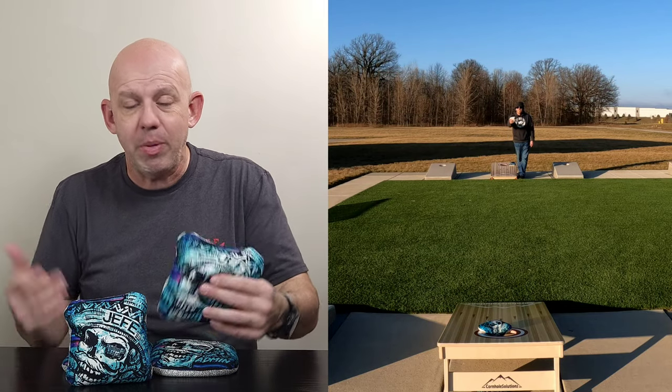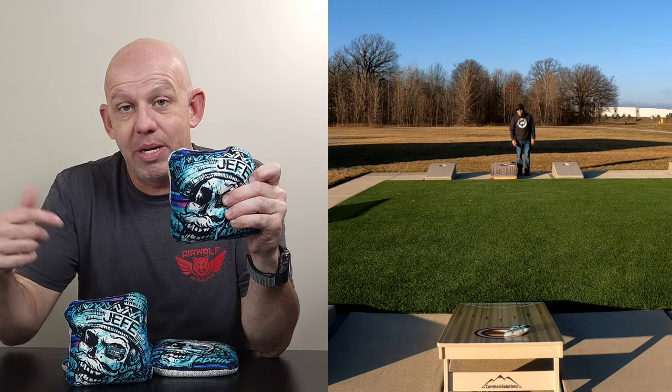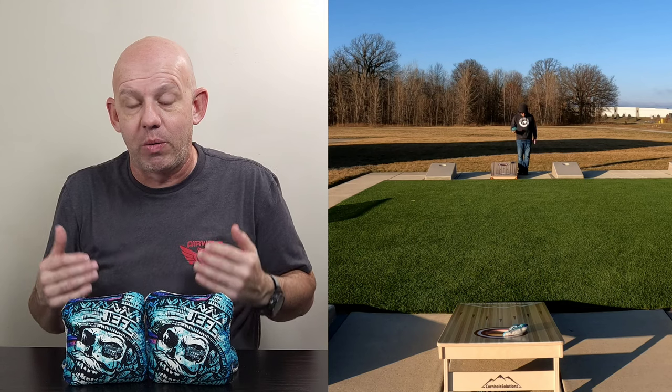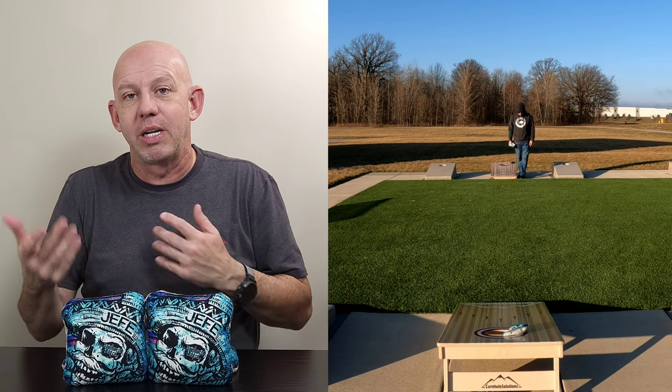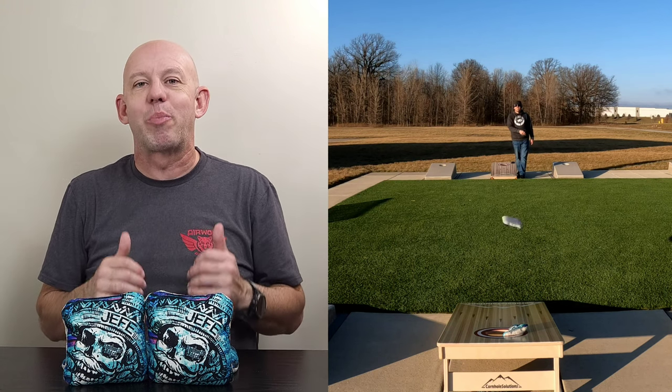I can't recommend these things enough. Definitely go check out Southwest Bag Company, check out the Hefe while you're there, check out some of the other bags — they've got a full lineup of bags of varying speeds. If you drop a comment down below, if you've thrown the Hefes, let me know if you like them or not. If you haven't, let me know what Southwest Bag Company bags you like, what are your favorite bags — I'd love to check out some more of their bags. I was really blown away by this bag, I want to get some more. Let me know which bag you want me to review next from Southwest Bag Company. Thank you so much for your support, thanks for watching.